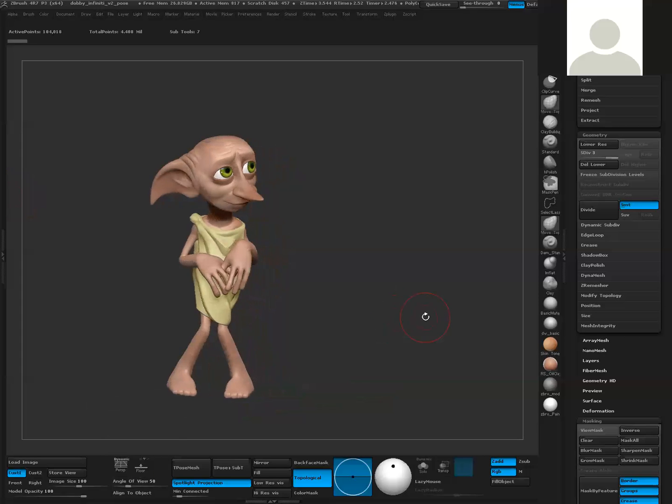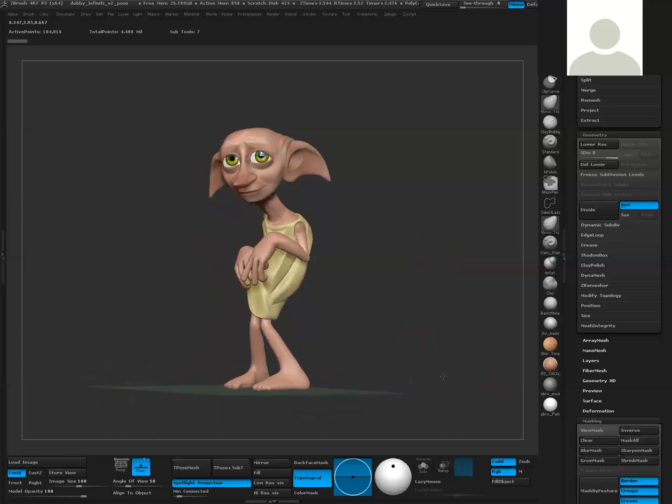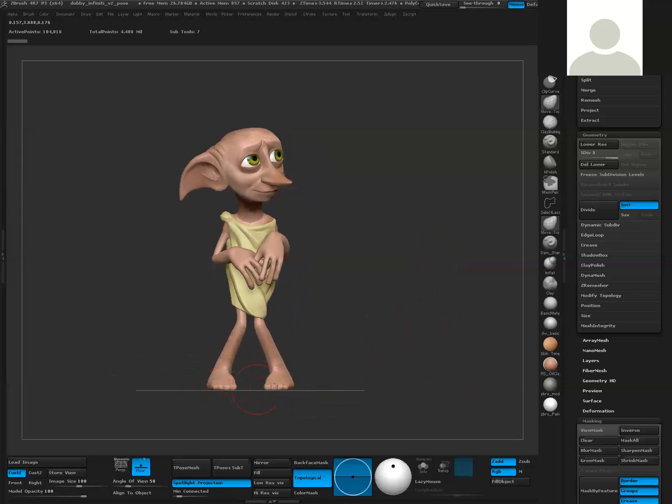So here we have our model. I'm assuming at this stage you really only want to do this once you have your posed out model all intact, everything ready to go. Let's talk about rendering. The first thing we're going to do is turn on the floor. Down here on my GUI we have this floor grid. If I turn that on, you'll see this grid pop up that basically locks itself to the lowest point of your model. So if your feet are not completely flush, if one is lower than the other, the floor is only going to snap to that lowest point. Try to make sure your feet are completely flat, at least as consistent as they can be.